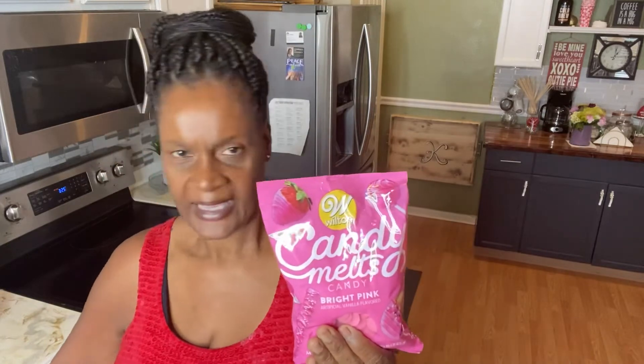Hello everyone, thanks for tuning in! Since it's so close to Valentine's Day, I thought I'd show you how you can do some quick strawberries yourself with just some white chocolate. I have white chocolate from Ghirardelli, which I bought from Sam's, and then I have some Wilton's candy melts in pink and bright white.